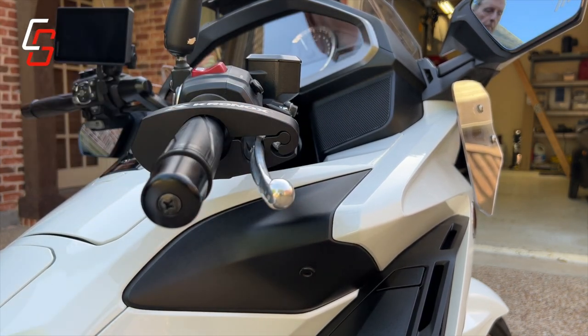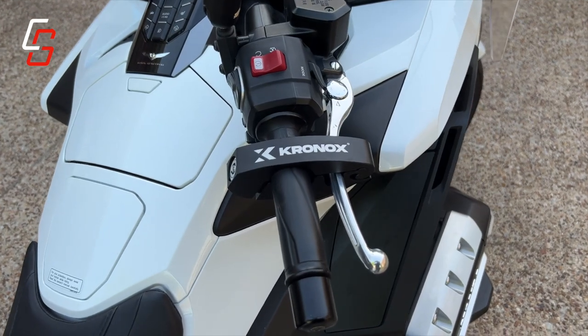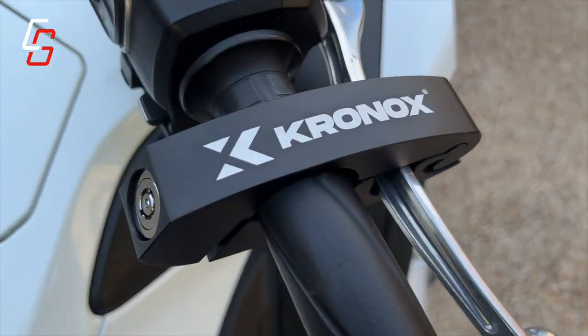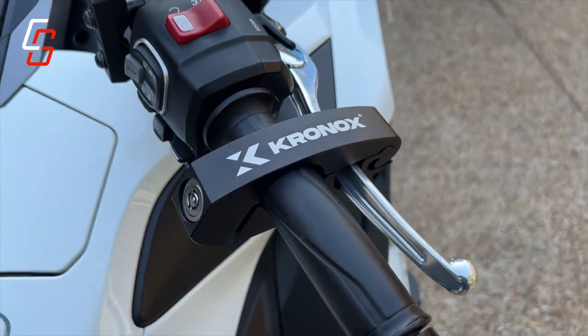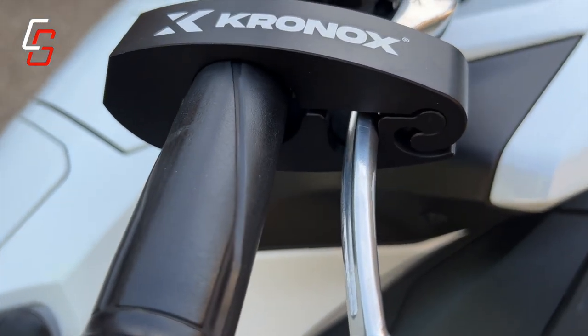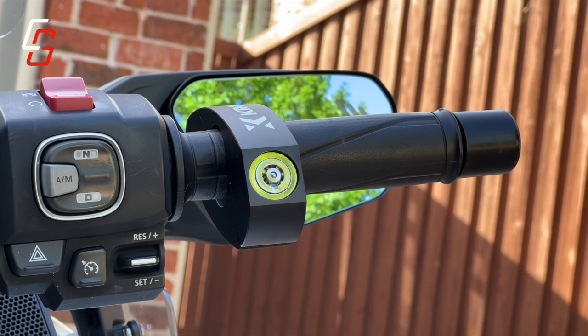It's not going anywhere — your front brake is now locked. I can't really emphasize enough how heavy this piece of metal is. It would be very difficult to saw off or pry off. It is super heavy, and yet it's still small enough that you can easily fit it into your trunk or any kind of travel bag you have on your motorcycle.